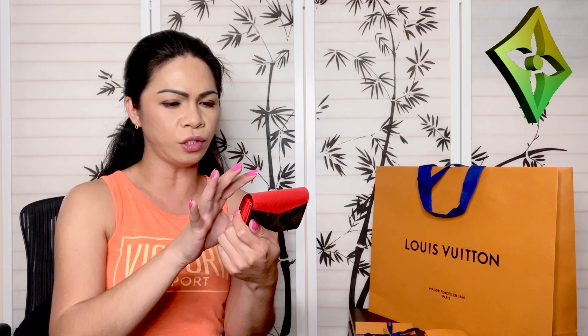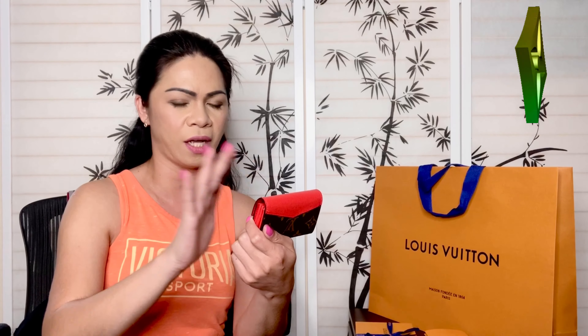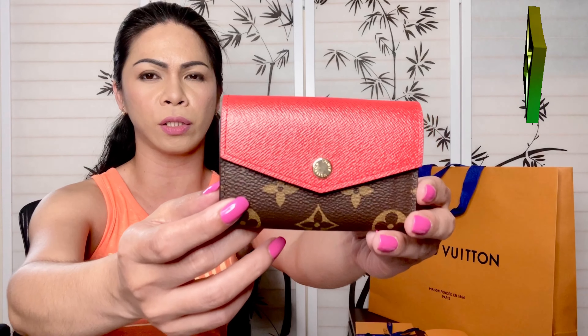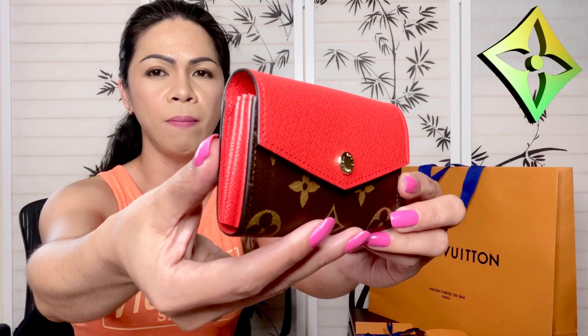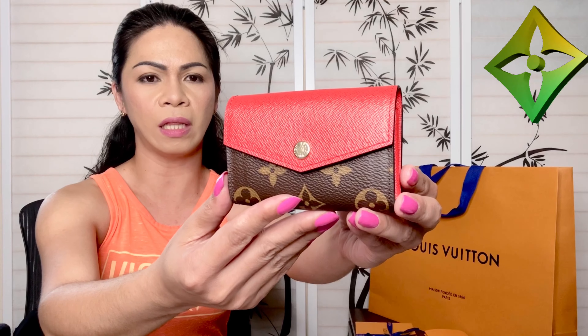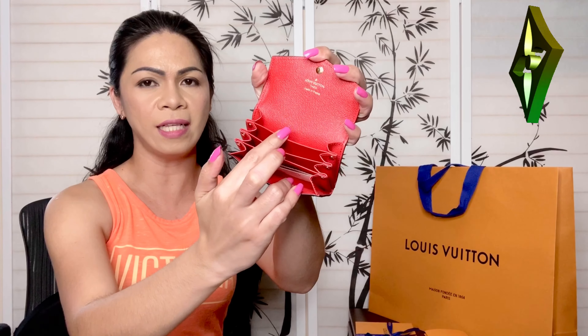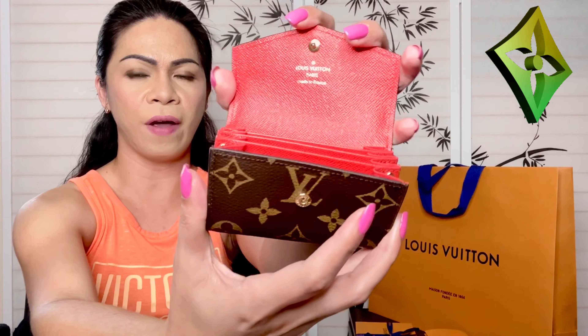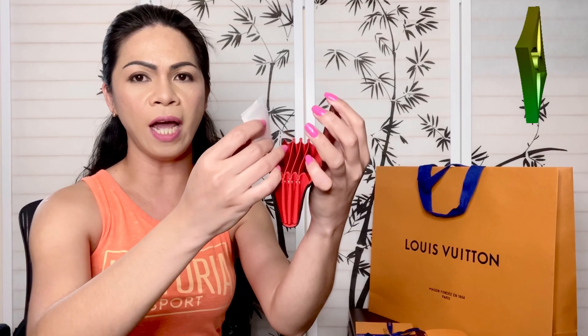Look at the pop of color on the side — and also on the other side as well. The color is called Coquelicot red. Coquelicot is actually a combination of a bright red with a hint of orange, so it turns out to be more like a coral orange. It's not very orange and it's not red — it's a beautiful pop of color.